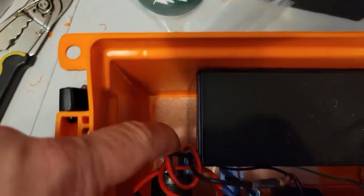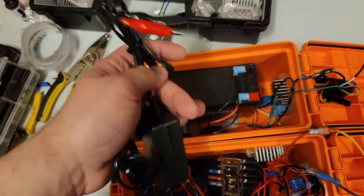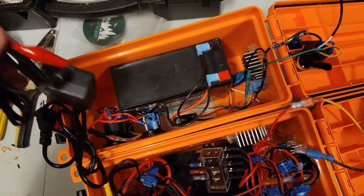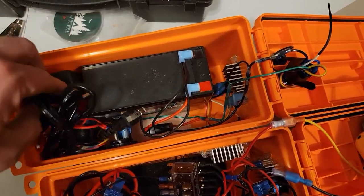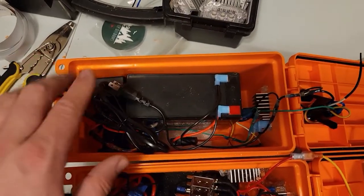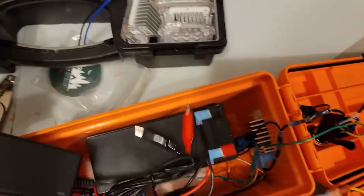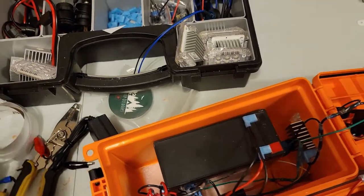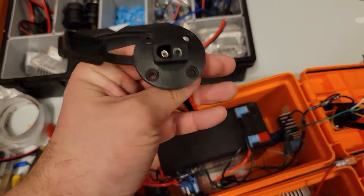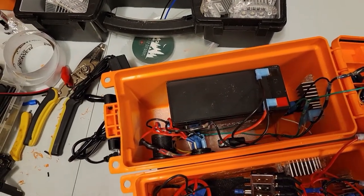The 90-degree connectors open up space in the back where the battery charger is stored — just a simple wall plug with alligator clips. You pull the terminals off and the charger can fit right inside, so you can carry it with you wherever you go. For the version I made for my dad, I actually swapped the alligator clips for an SAE connector, since his box also has an SAE port, so he can directly solar charge it.